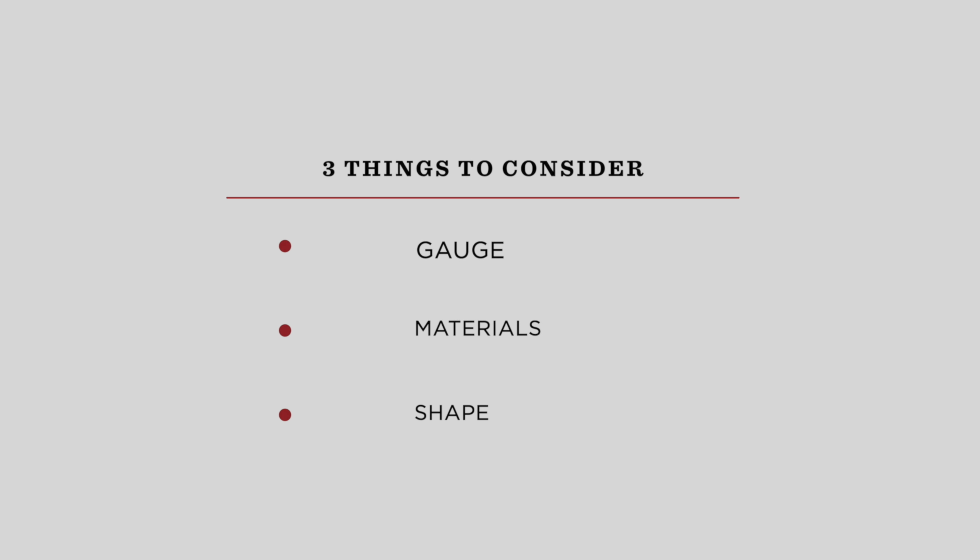There are three things to consider when finding the pick that's right for you: gauge, materials, and shape. The gauge of the pick has a lot to do with the way your guitar is going to sound. In general, thinner picks are going to sound brighter while heavier picks are going to have a fuller response with more dynamic range.